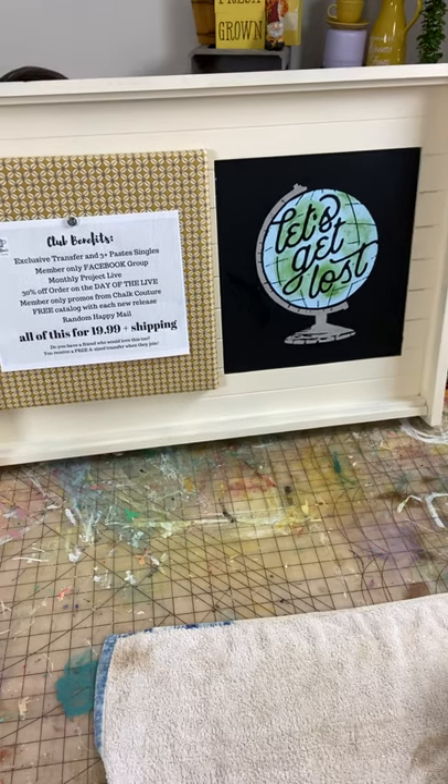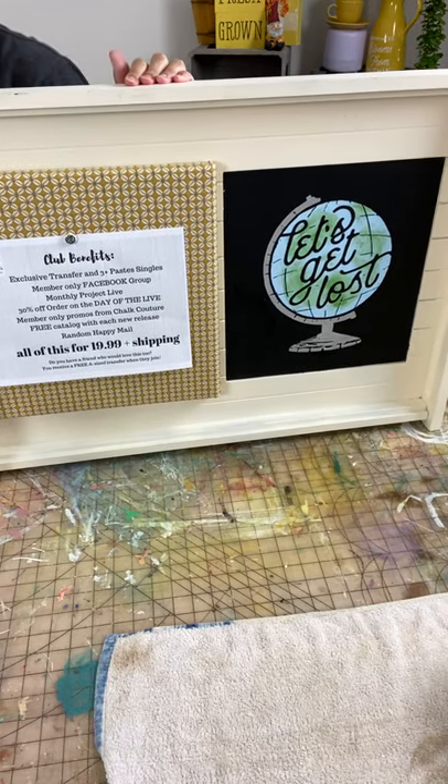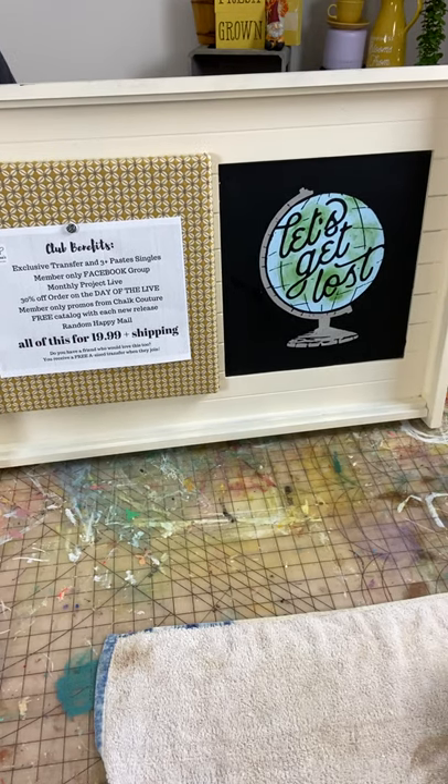What do you think - doesn't that look awesome? This is just one way to use the transfer. If you're a member of the Chalk Couture Club, you're going to want to stay a member so you can see what else we can do with this transfer. Thank you for joining me!